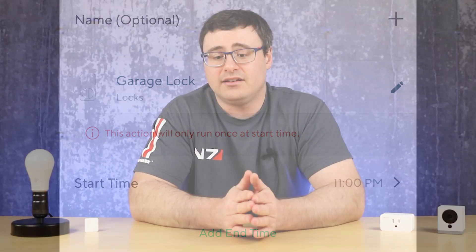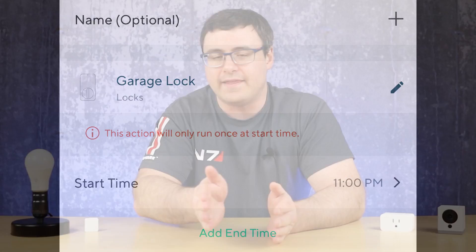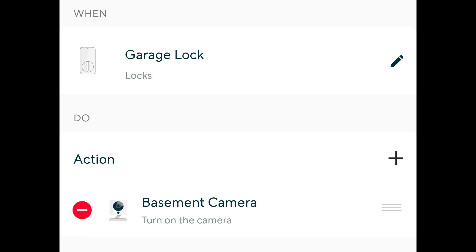One great configuration for families: when everyone's at home the door is often left unlocked, so if you want to make sure your home is locked in the evenings, you can automatically lock that Wyze door lock at a specific time. When that occurs, you can have your Wyze cam turn on as well to monitor around that door lock through the evening, and then in the morning at a certain time turn that camera back off — and you've monitored through the night with no trouble.